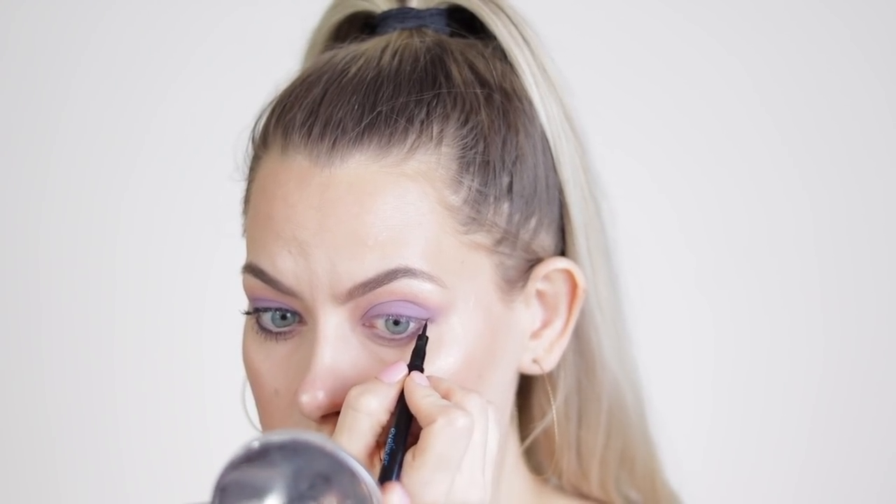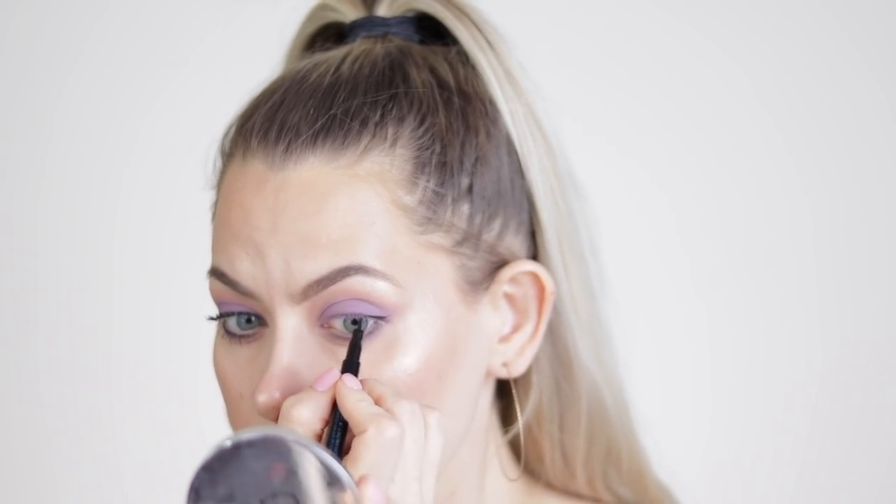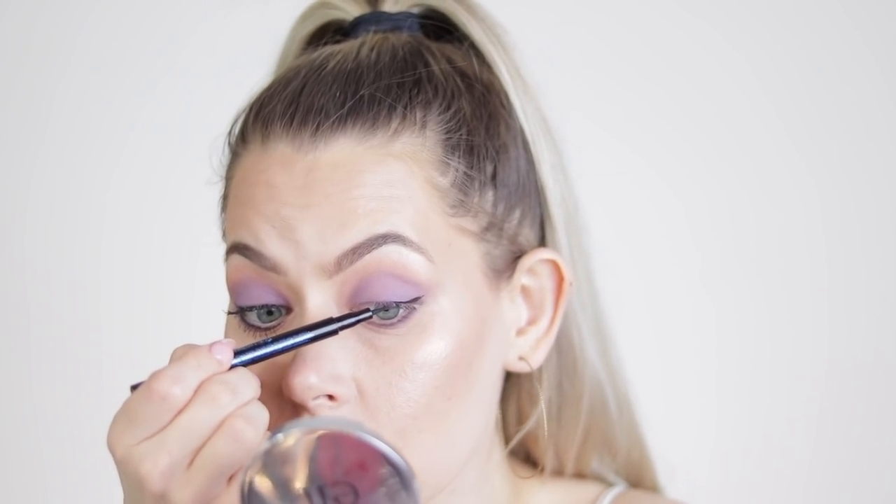I'm going to quickly line my upper lash line — I'll try to do it on camera and speed it up, it just takes a while. I'm not going to be too meticulous with this. By the way, I have like a double layer of lashes so I have a hard time getting around them right here, which is usually why I do these off camera.